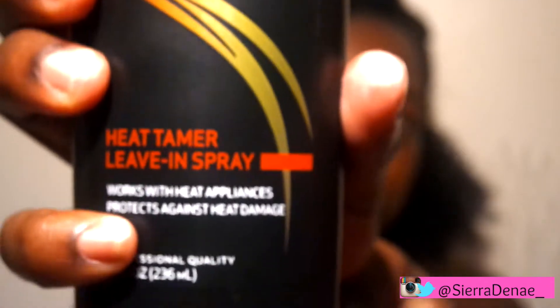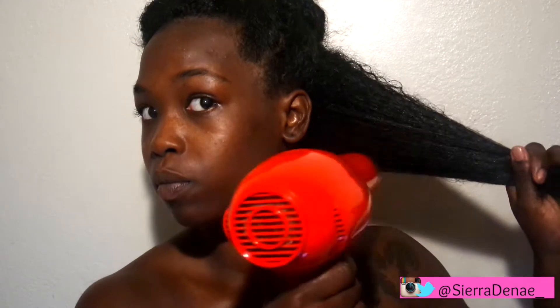And then of course we need to protect our hair, so I have the Tresemme Leave-In Spray. I just like to smooth it in before I start blow drying, as you can see. And I'm kind of using the tension method — my hair is rather thick, so it wasn't really working for me.